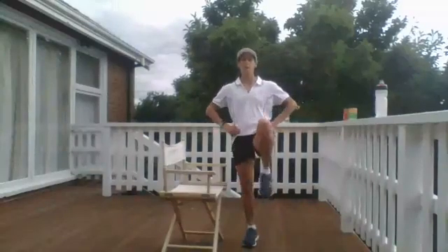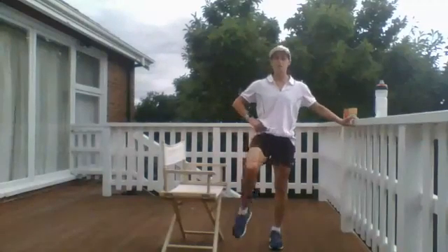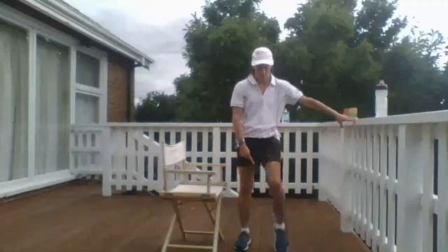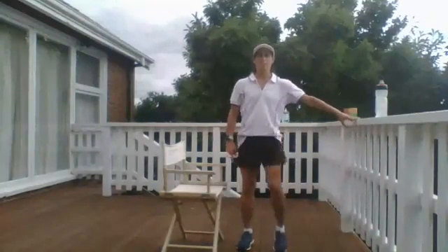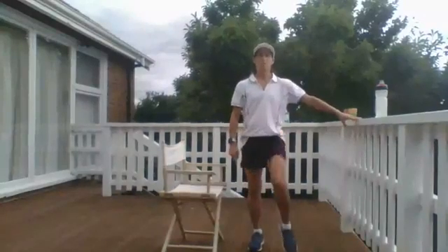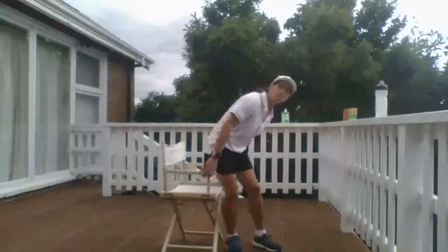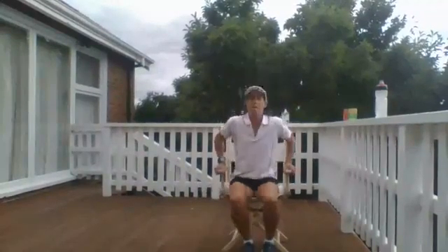Earlier we started the session with some little knee lifts — hold onto something if you need it. Small lifts one knee at a time, bringing your feet apart as you bring your foot down to the ground to help keep you more balanced. We're going to grab the chair again and do some stretches before we conclude our session today. Sit back down, straighten out one leg so your toe is pointed up towards the sky, and then lean forward slightly with your hands above the knee.